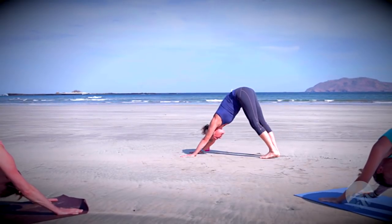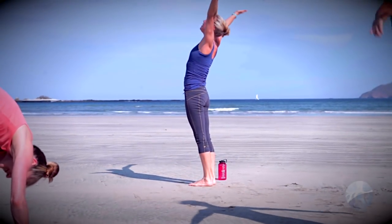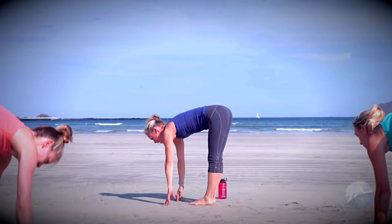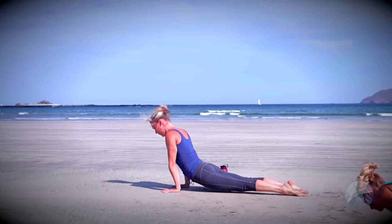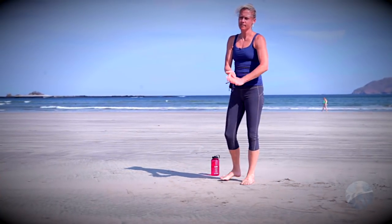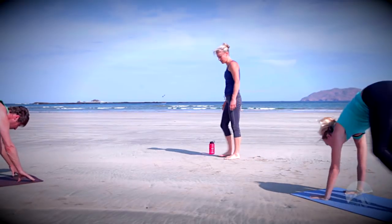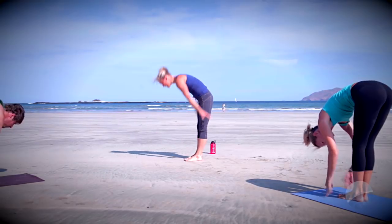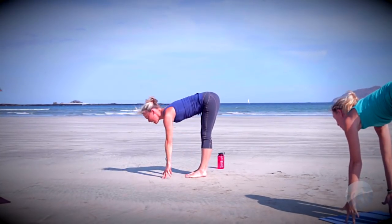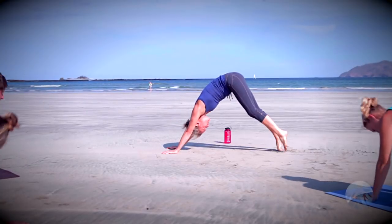We'll start picking up the pace — inhale step or float forward, exhale forward fold, rise high to tall mountain, inhale. Exhale forward fold, come all the way down, halfway lift monkey, chaturanga, exhale step or float back, lower halfway or all the way down, upward facing dog or cobra, and back to downward facing dog. Look forward toward the hands, inhale step or float to the front of the mat, exhale forward fold, tall mountain rise up, inhale. Exhale forward fold, halfway lift monkey, chaturanga, up dog inhale, down dog exhale.